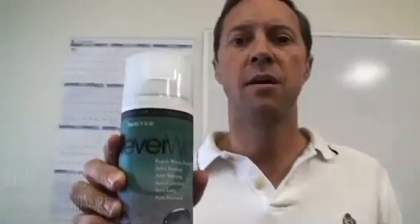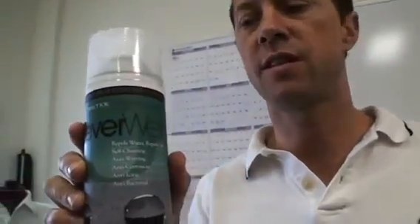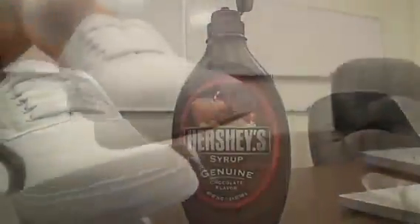This is NeverWet Superhydrophobic Fabric System, this particular bottle. We also make a paint that paints on surfaces. But with this product you can spray it on any clothing and it will make your clothing super hydrophobic. Water and heavy oils will just shoot off of it — chocolates, ketchup, mustard, all of that sort of thing.